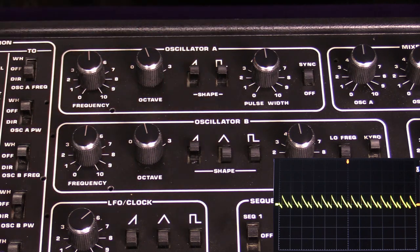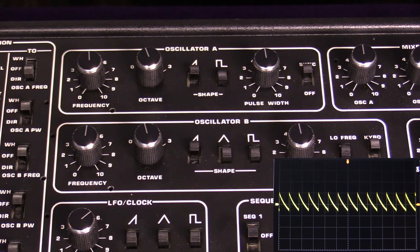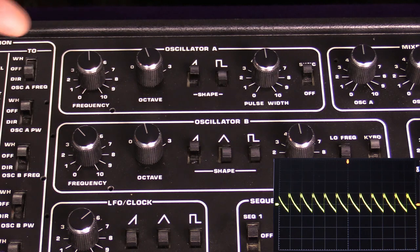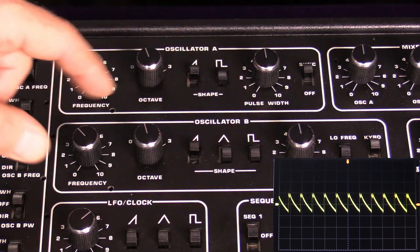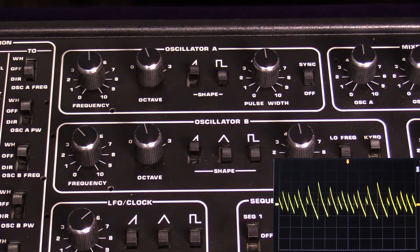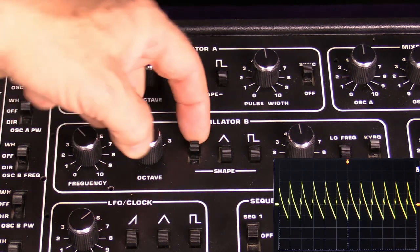Right now the oscillator is synced to itself in terms of frequency. If we turn on sync, it changes because it is now synchronized to the frequency of oscillator B. Let's turn it off, turn on oscillator B—you can hear that those are two different notes—and then as soon as I hit sync, they sync right up.